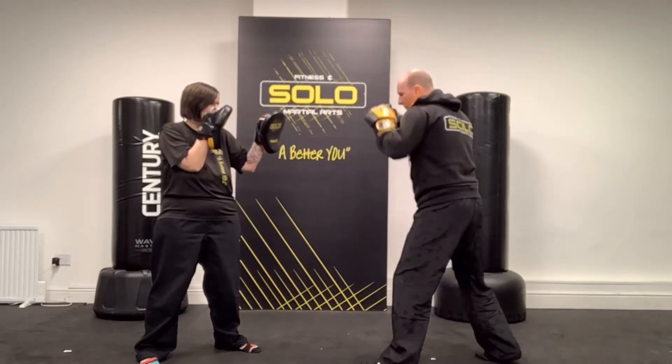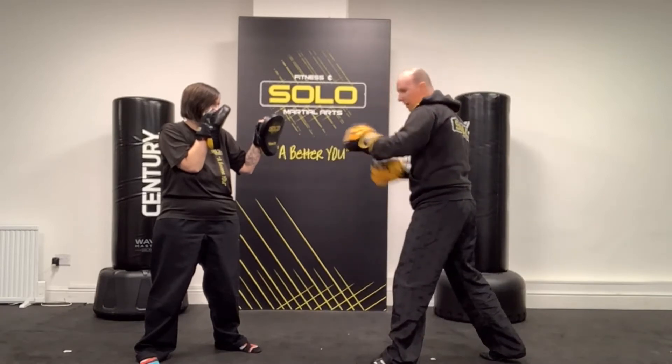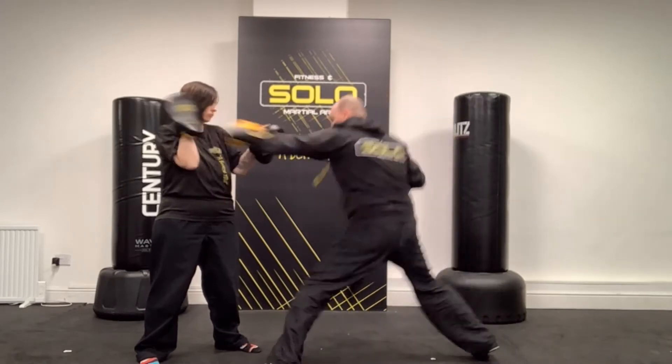From there, we've got the basic step-out jab, which is where you just step out, foot hits a pin, and you immediately back out. The back leg basically acts as an anchor and drags you back out. So you're in and out, in and out.